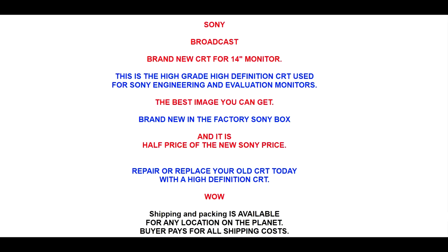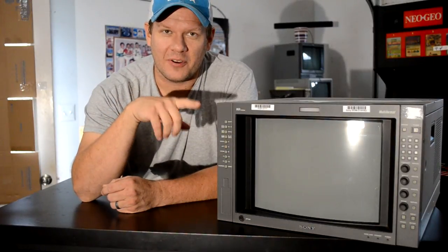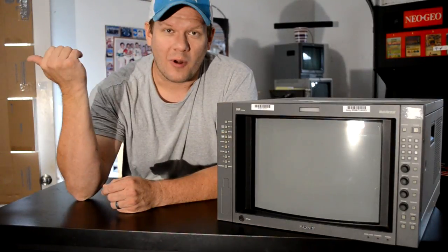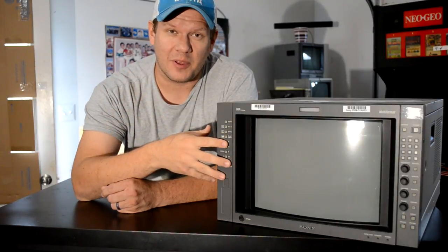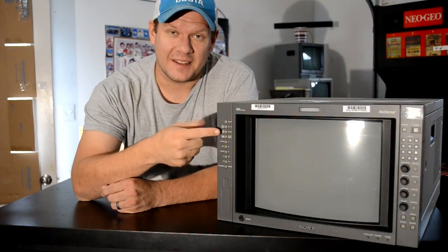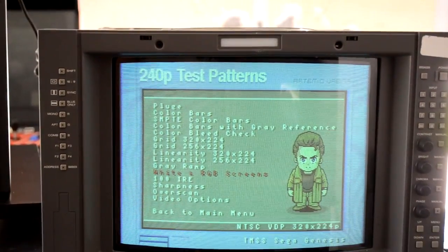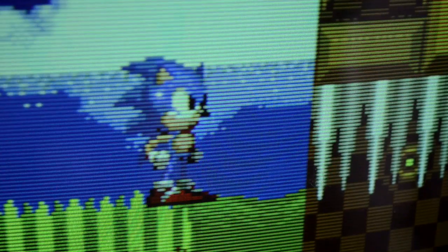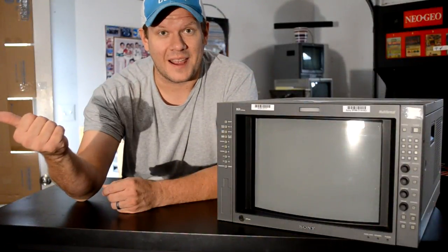It came in the mail this week, and I've got some very bad news about it. This video I'm going to talk to you a little bit about that, but first I'm just going to show you what arrived and how it was packed. This is the tube that was supposed to be replacing the tube in this monitor, because this monitor has about 70,000 hours on it and the tube is very dim, so it definitely needs a new tube. But first, let's go look at the tube that came in from eBay.